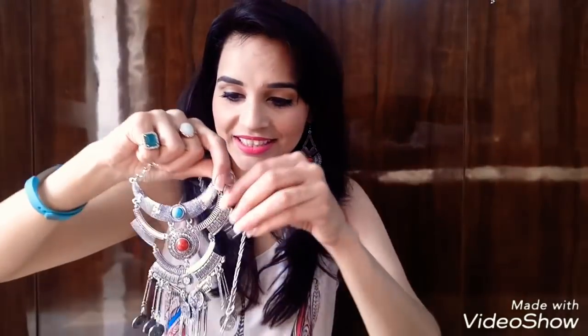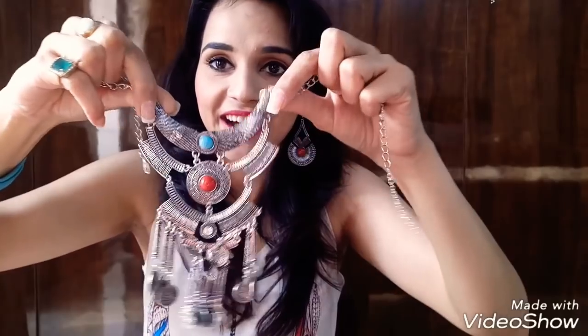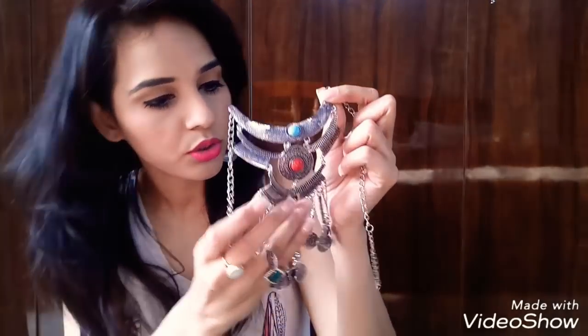Moving on to the last jewelry — and this one is a neck piece! It's so beautiful. It's oxidized silver with teal, red, and silver colors. Let me try this on so you can see the look. This is the beautiful look of the neck piece and I'm totally loving it — it's very stylish. That's the last piece I received in my green edition.